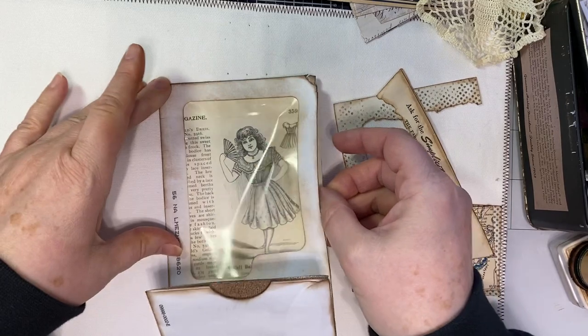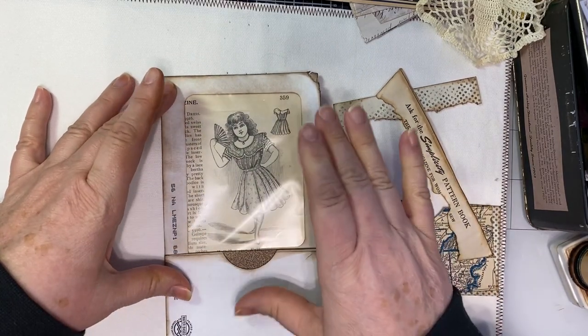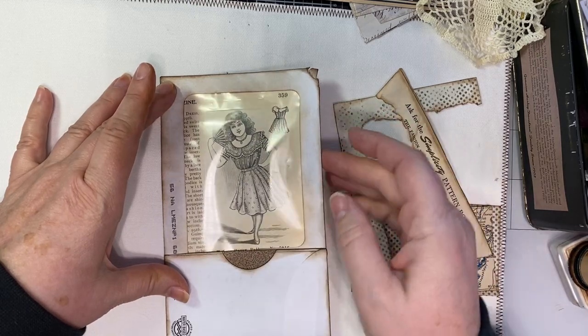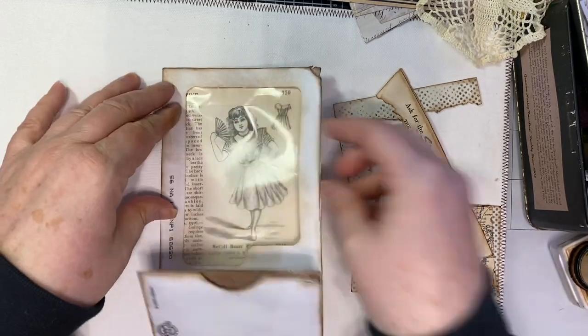That's going to be the back. I'm going to put it right all the way up — it fits perfectly. So that's going to come through and I'm going to glue that to the back of the envelope so that it will not be able to come out.